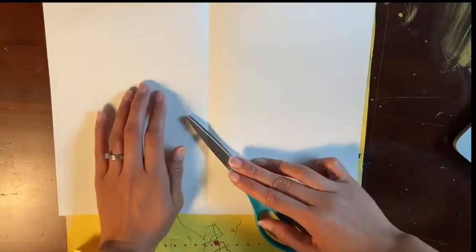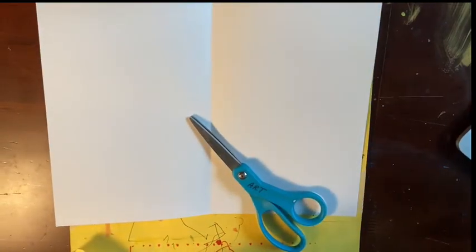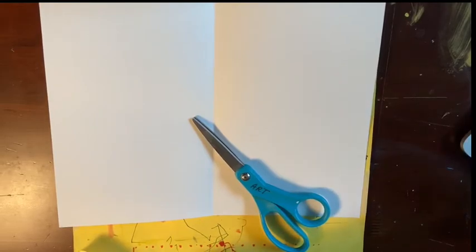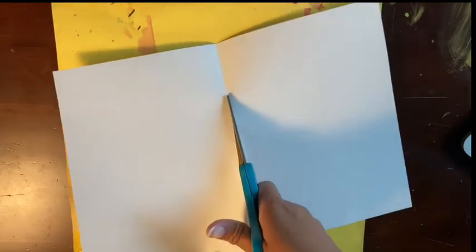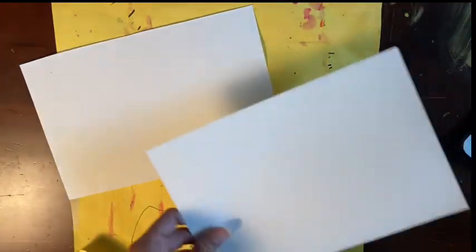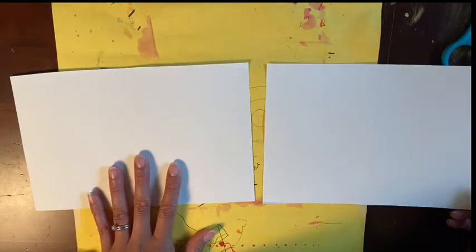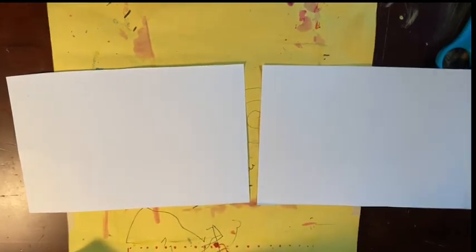After you've made the fold and we have two even sides, I would like you to cut along the fold. Turn your papers horizontal so that they're wide. You should now have two pieces of paper. One is going to be our background and our seascape which we will be working on today, and the second one is going to be our fish paper which we will work on next week in the next video.